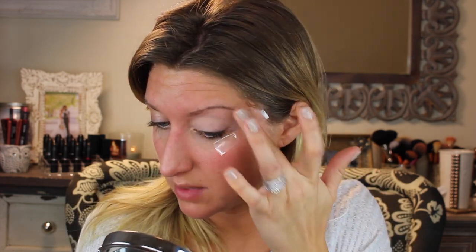Now that we've added tape where we don't want our eyeshadow to fall below, we're going to go ahead and prime. Today I'm going to be using MAC Paint Pot in Painterly — these are one of my favorite things to use as a primer. I know Soft Ochre is another popular one, but Painterly just goes with my skin tone better. We're going to push that all the way up.